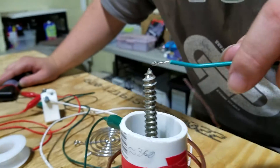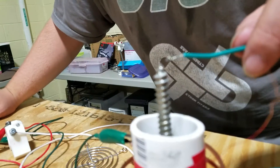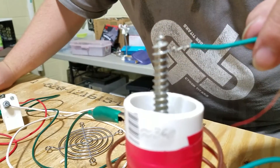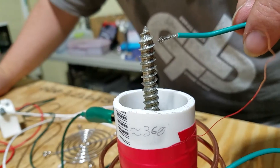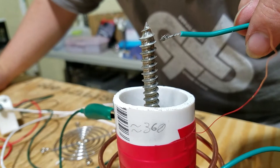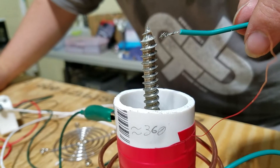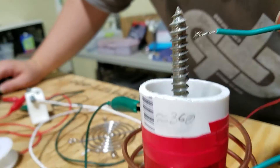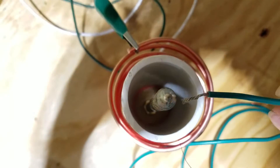If you zoom in a little closer, you can see more pronouncedly the spark going between the ferrous core and the primary coil. And again, this screw is not attached to any sort of wire — it is literally just sitting in the center of the Tesla coil.